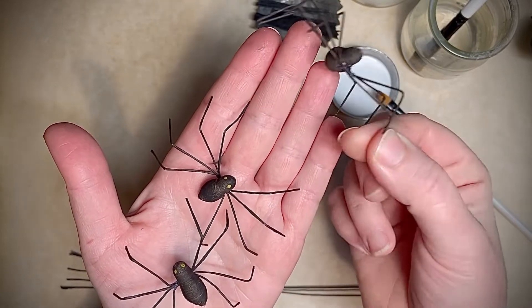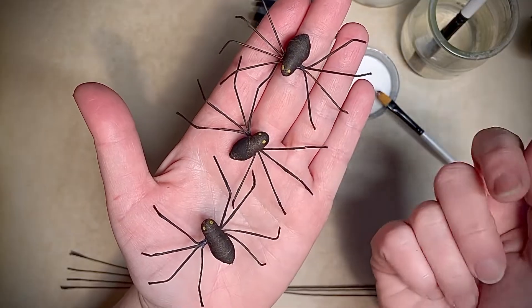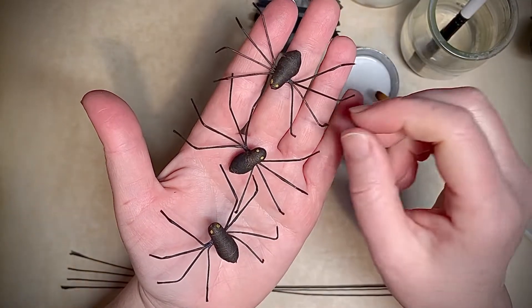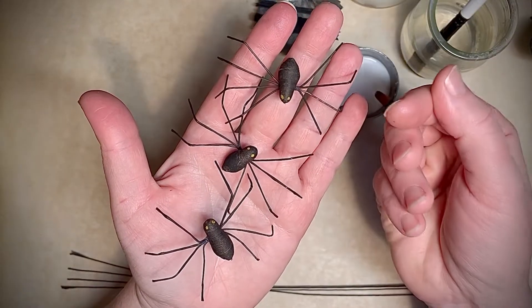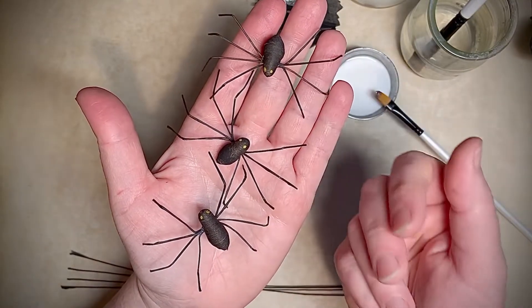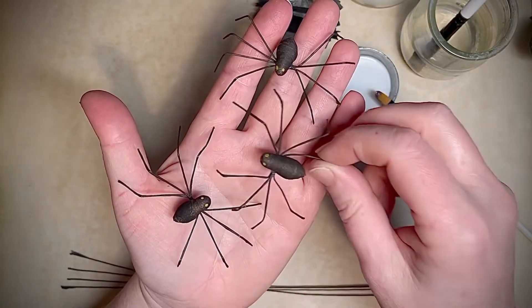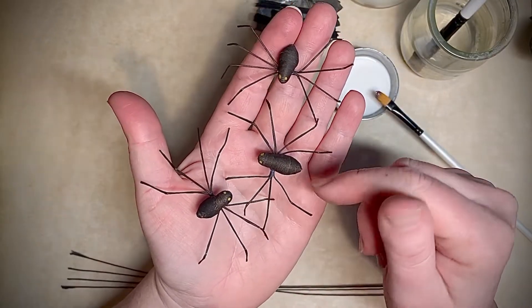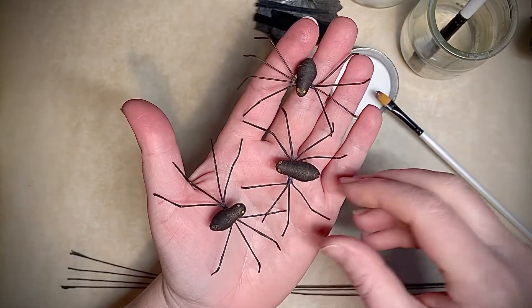So these are the spiders that I'm going to teach you how to make today. They're spun cotton and they're made in the traditional method of spinning cotton, which is wrapping cotton around a wire armature and then stiffening it and painting it if you like. This is a really simple project but I do almost all of my spun cotton this way, wrapped around a wire armature.